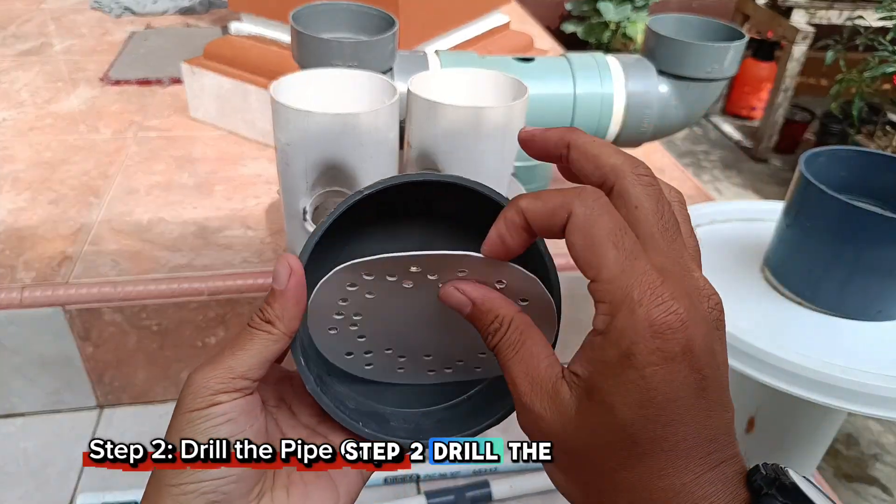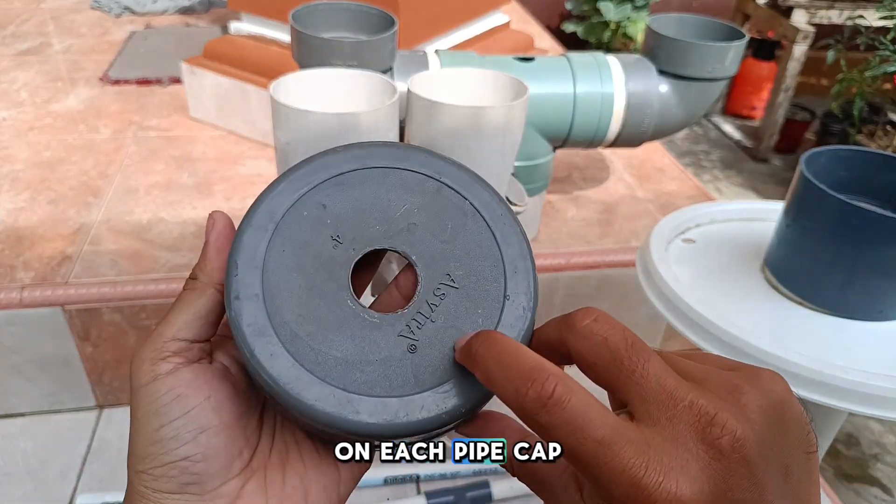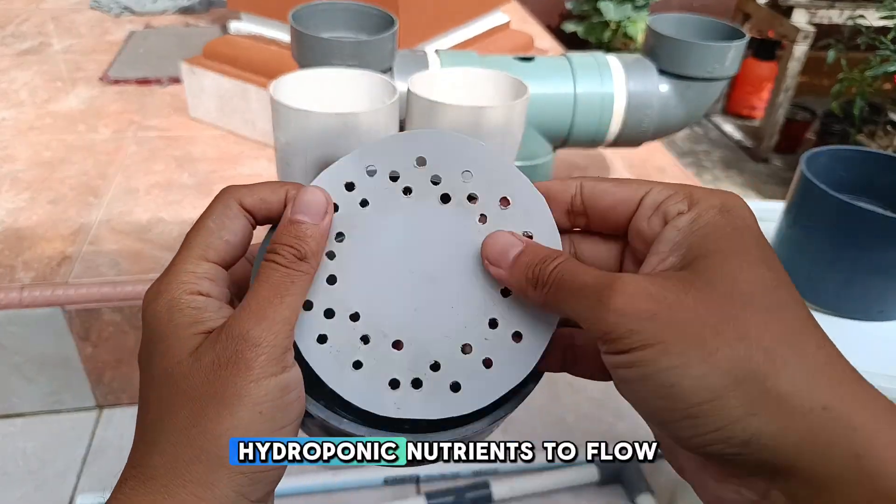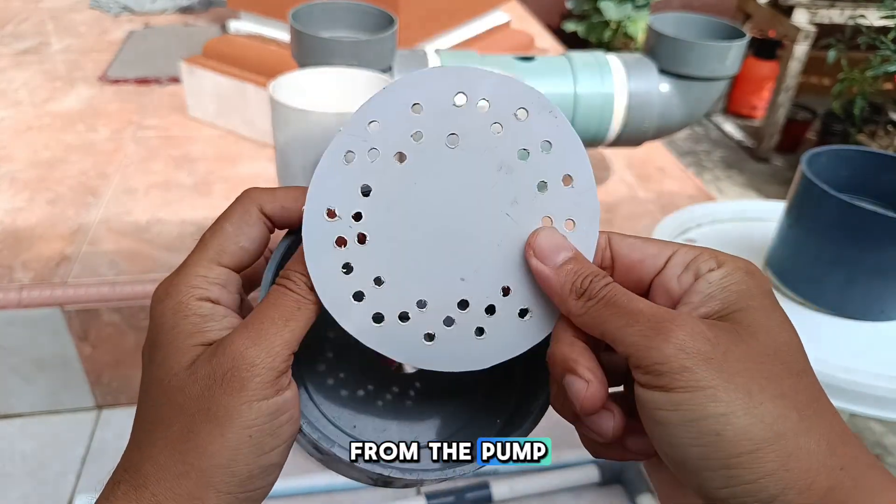Step 2: Drill the pipe caps. On each pipe cap, make a small hole for the nutrient inlet pipe. This will allow the hydroponic nutrients to flow from the pump into the tower.